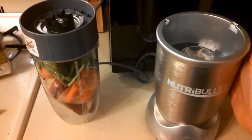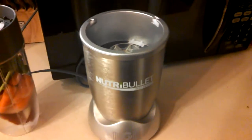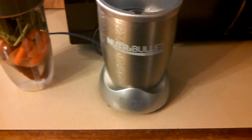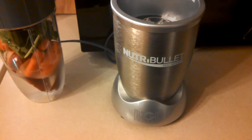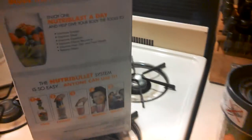Here's the actual unit itself. It is made out of metal, which is nice. It's definitely larger than the 600 series — noticeably larger. It's more than double the power, which is cool.